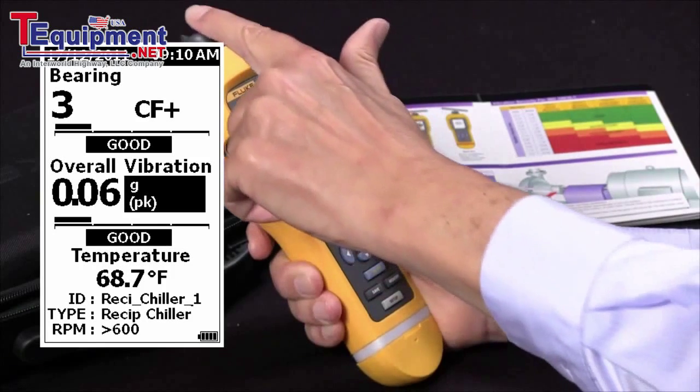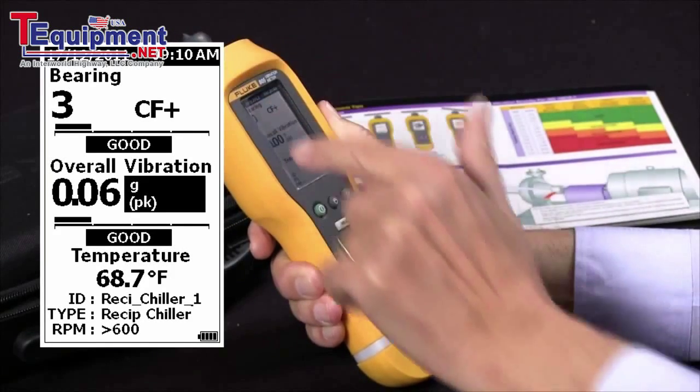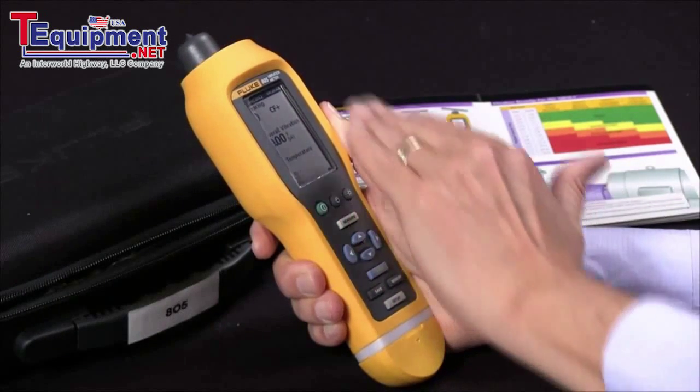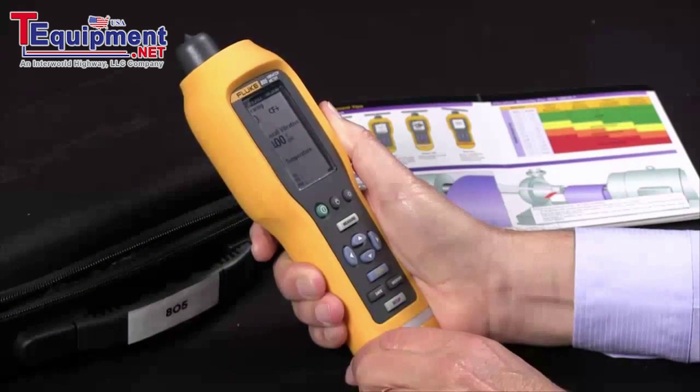The last entry is temperature. The infrared measuring device took a temperature reading of the case of the motor when we were doing the vibration test, and it was 68.7 degrees F. And that's how we analyze the results of the vibration test.